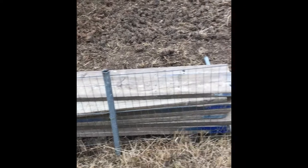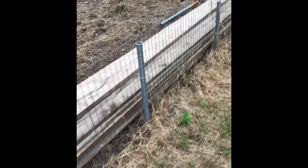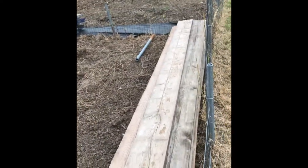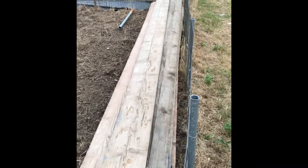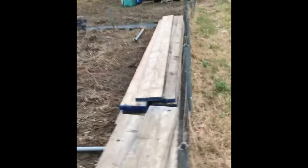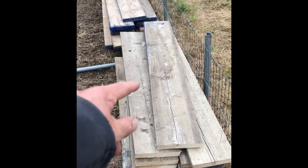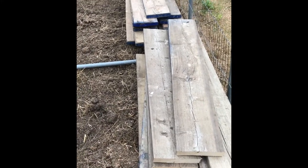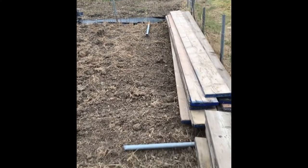We're going to make a start on building the first of the raised beds. Managed to get hold of some cheap secondhand scaffold boards — did a deal with my allotment neighbor, so we've bought 20 boards each. A standard scaffold board is 3.9 meters long. I've kept 15 at 3.9 meters and cut five into 1.3 meter lengths, giving me three sections out of each board.